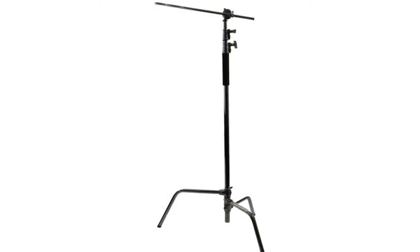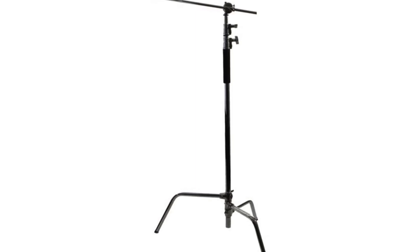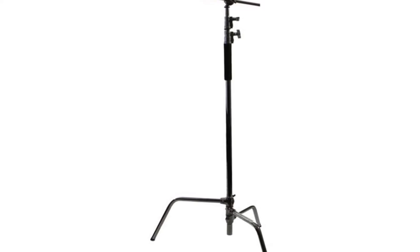This stand and boom kit is an ideal addition to your studio setup, allowing the hanging of fixtures or scrims above your studio setups. The C-Stand has a unique leg design allowing it to be set up in places where regular stands will not go. The fold-flat design also makes this stand easy to store and transport. Stand minimum height: 55 inches, maximum: 114 inches, weight: 16.5 pounds, metal construction with shock-resistant spring-loaded tubes.